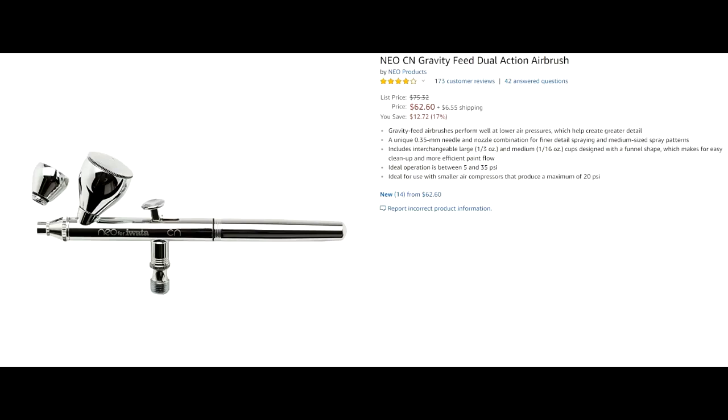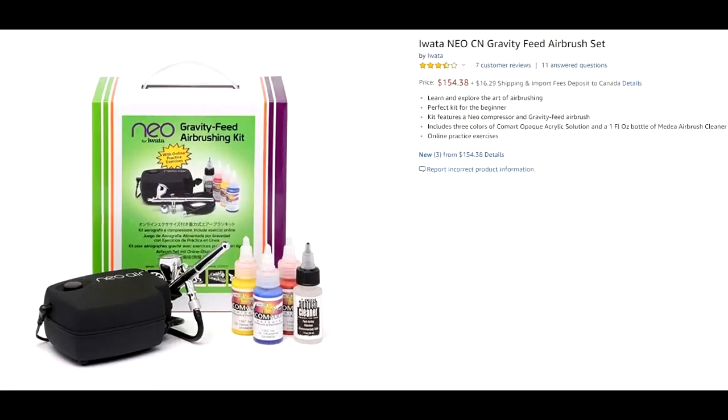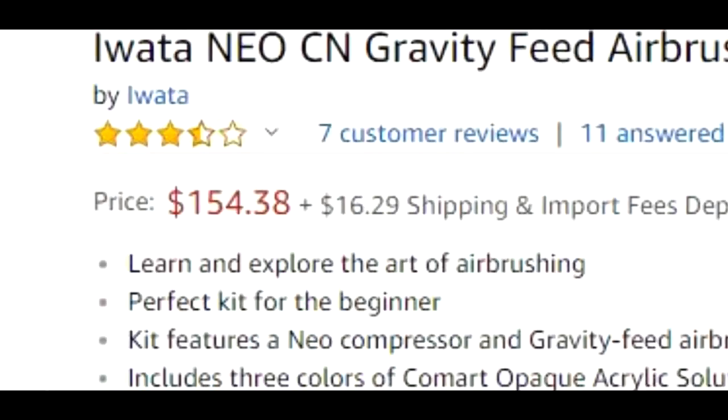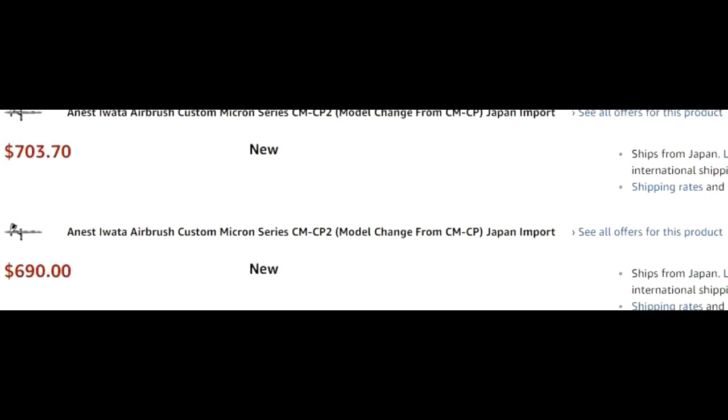The Eclipse is kind of the middle of the road. Iwata also has the Iwata Neo, which I've read good things about — it's about an $80 brush and you can get a cheap little compressor that goes with it, not too bad of a brush. And then you get into the really fancy ones on the higher end of the spectrum, like the Micron.